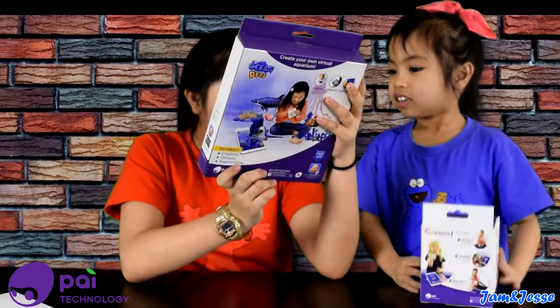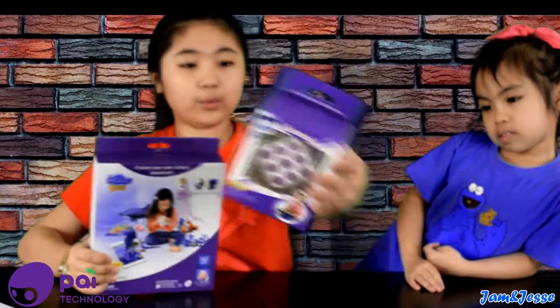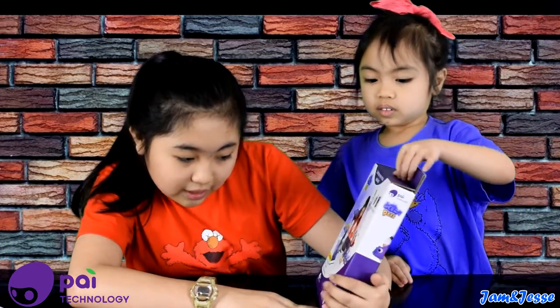It says the word putty so there must be putty inside. This is the Ocean Pets, and this is the Cubetastic. We're going to do these each in separate videos, so first we're going to start off with the Ocean Pets. I actually really have no idea what this is — I think you're supposed to download an app. Yeah, this is PIE technology.